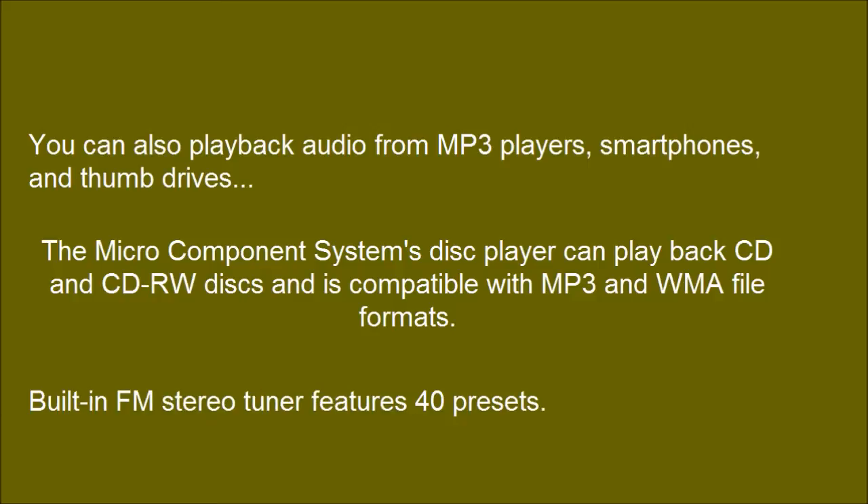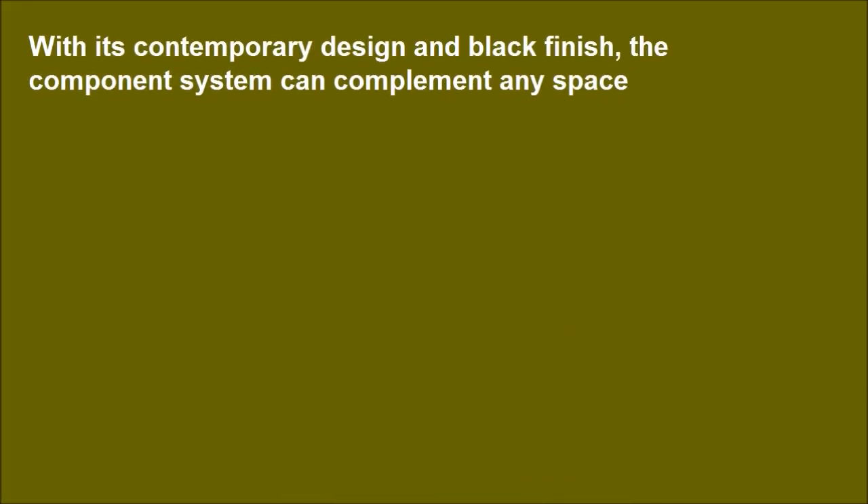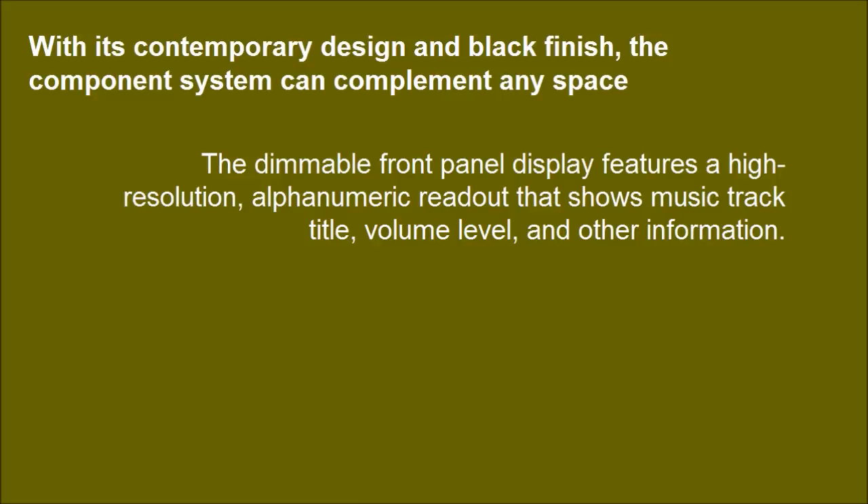The built-in FM stereo tuner features 40 presets. With its contemporary design and black finish, the component system can complement any space. The dimmable front panel display features a high-resolution alphanumeric readout that shows music track title, volume level, and other information.